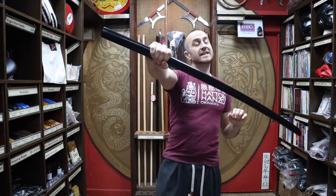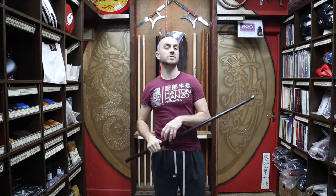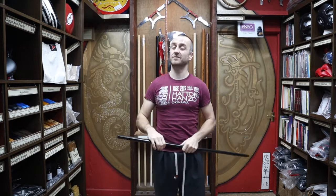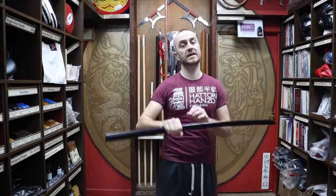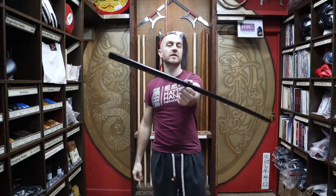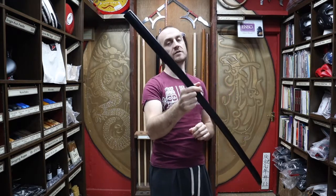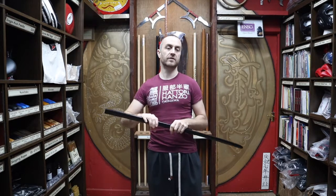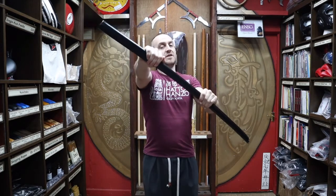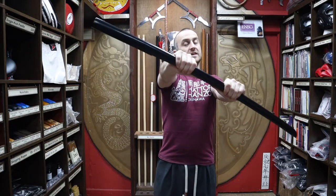In terms of functionality, there's absolutely no difference between this, the red oak and the white oak. So if you are doing an Aikido class and you've had bokkens go missing, there's absolutely no difference between this and any other bokken — you will definitely be able to train with it. People in an Aikido class might give you funny looks if you turned up with this, but in terms of function and training there's absolutely no difference. A few good reasons why you'd get yourself a black oak bokken — if you fit one of those, then this is the bokken for you.